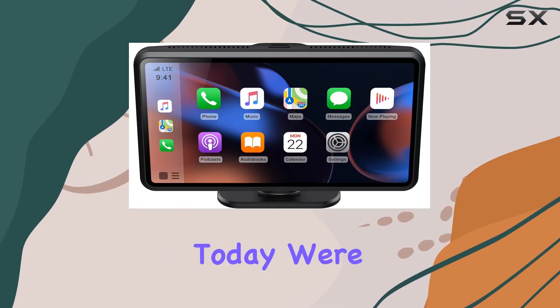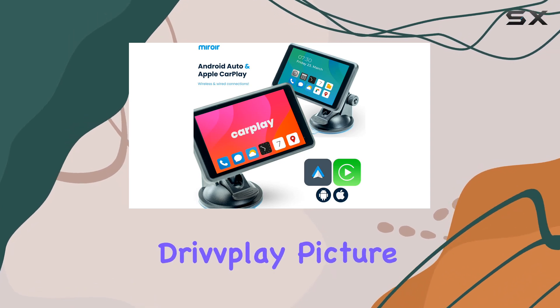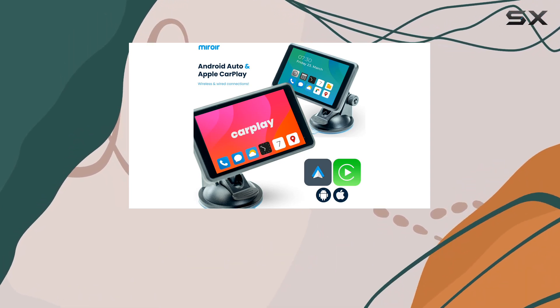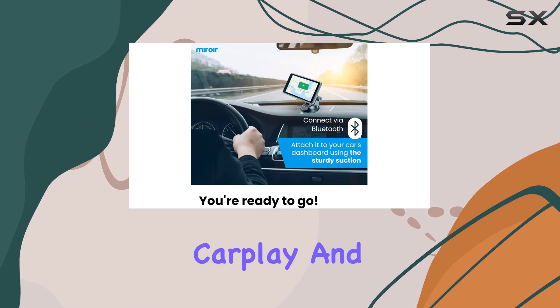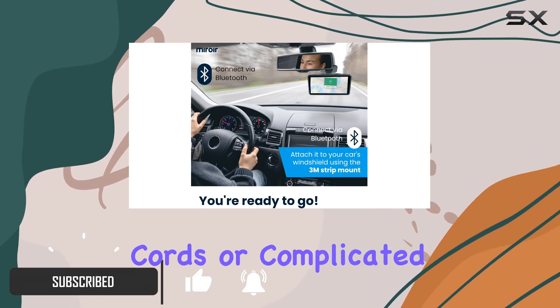Hey there, folks. Today, we're diving into the world of seamless connectivity with the MyWare DripPlay. Picture this: a portable, wireless display that brings CarPlay and Android Auto right to your fingertips, without the hassle of cords or complicated installations.